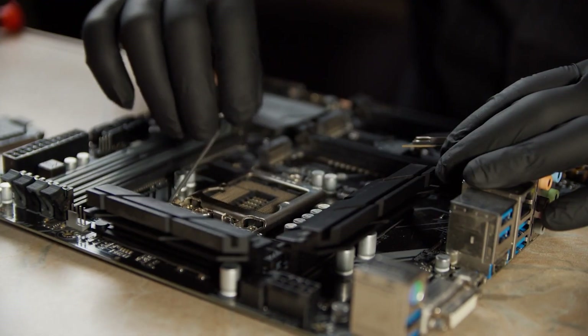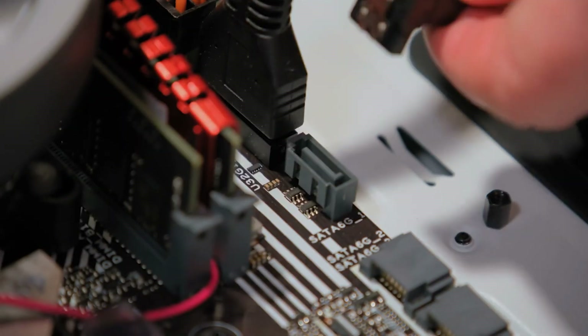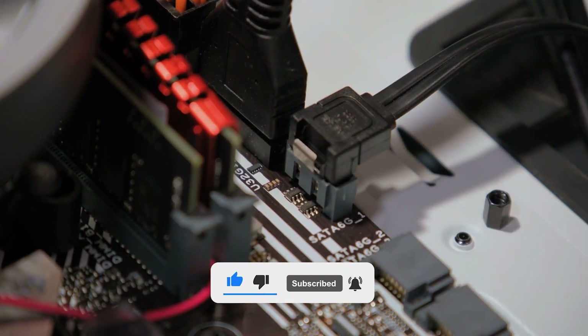So what do you think? Which of these is the best X870 motherboard for you? Or do you think another motherboard is better? Tell us in the comments below, and don't forget to like, subscribe, and check out more videos filled with suggestions and reviews. Have an awesome day.